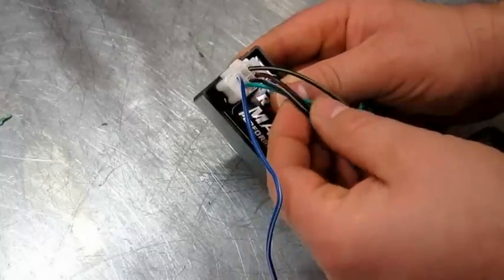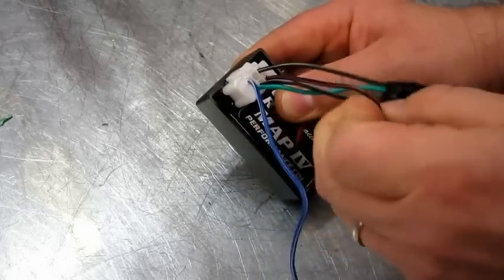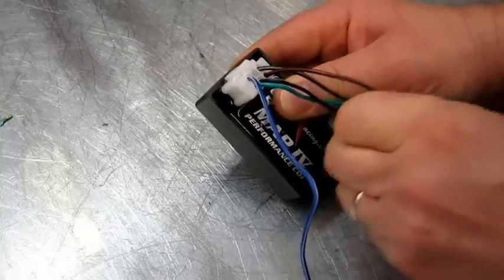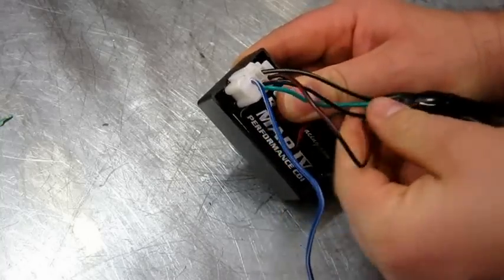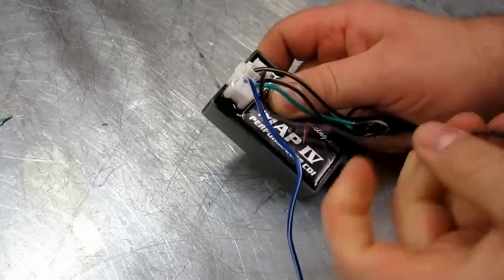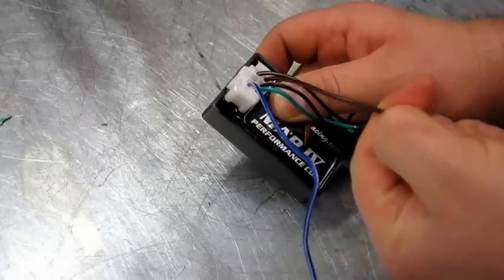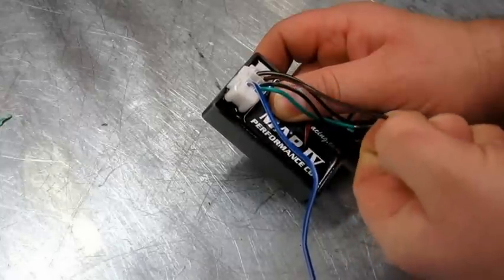The only one we're interested in is the black and red. Pull that out of the loom — we're actually going to take this right out of the loom; we've removed it. All you have to do is basically cut that off and power it up with a 12-volt switched feed.